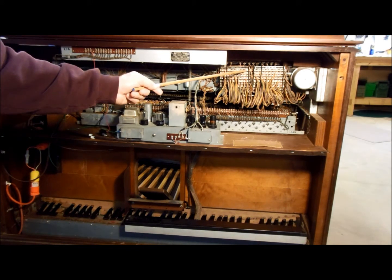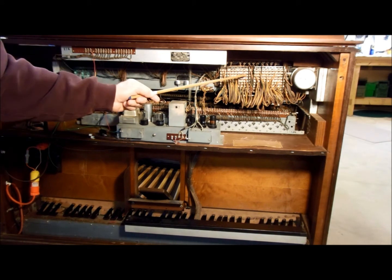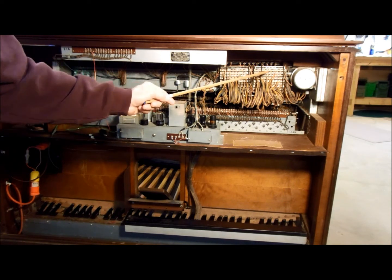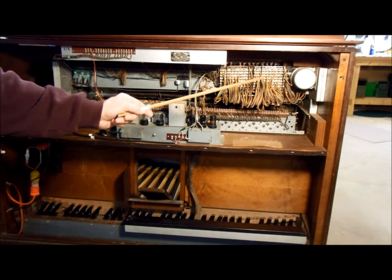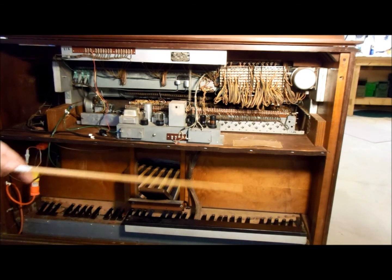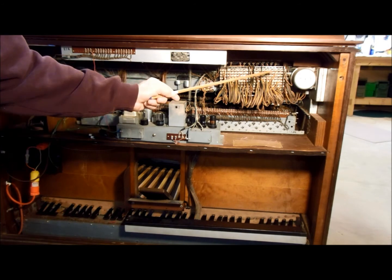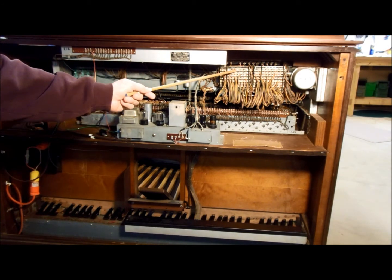These two panels with all the screws in them are used to configure those preset reverse-colored keys shown in the overview. This is the preset panel for the upper manual, and here's the preset panel for the lower manual.